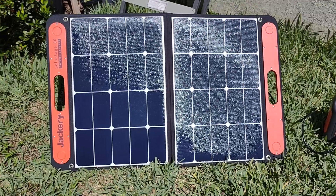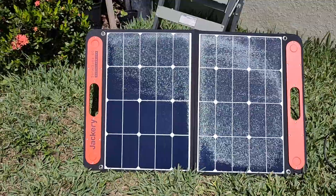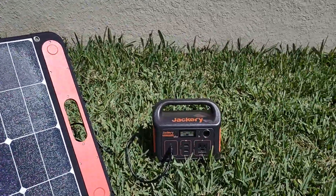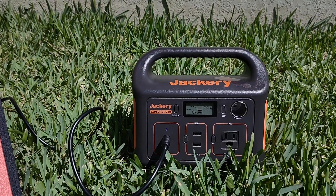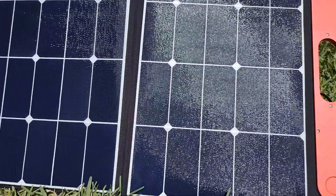This is the Jackery Solar Saga 60 — it's 68 watts, 22 volts. Right now the display shows 49 watts. It depends on how hot it is outside.